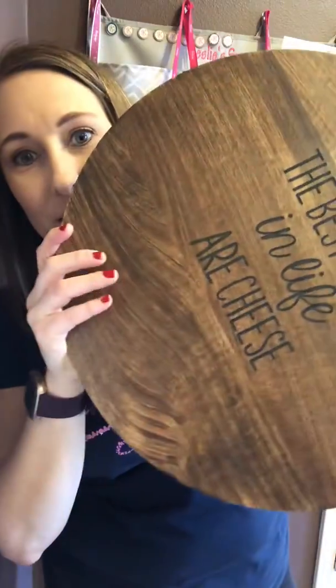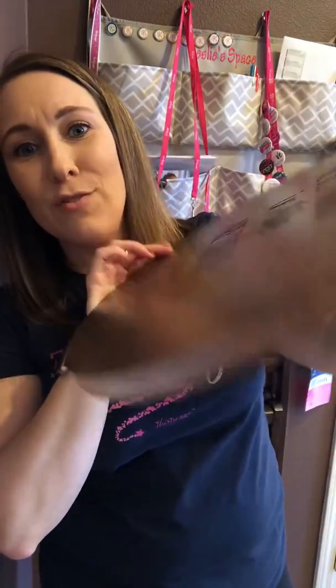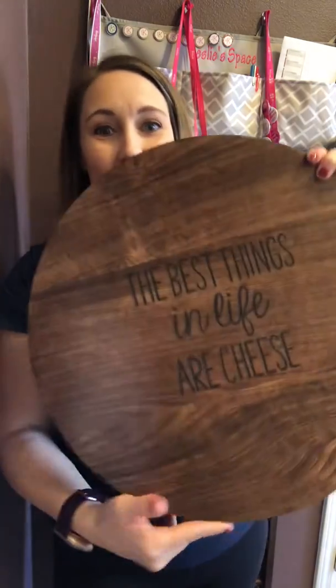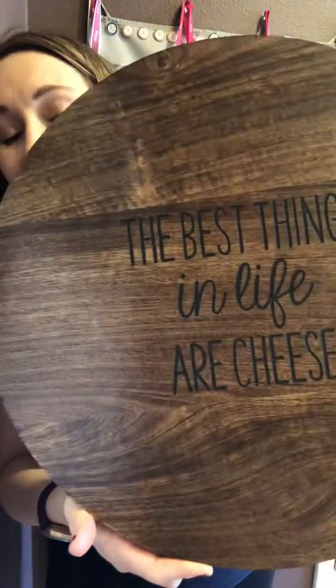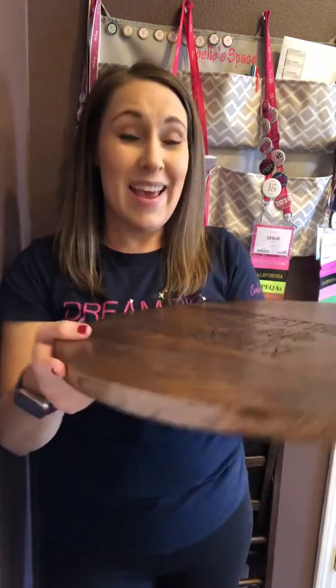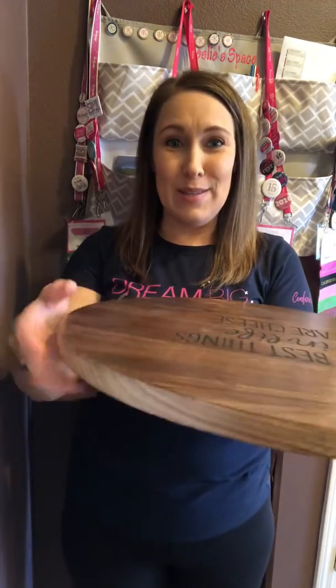Every piece is totally unique — no two pieces the same. You are going to love this. Personalization comes out super sharp, super nice. There are several different ways that you can personalize, and this thing spins so easily.